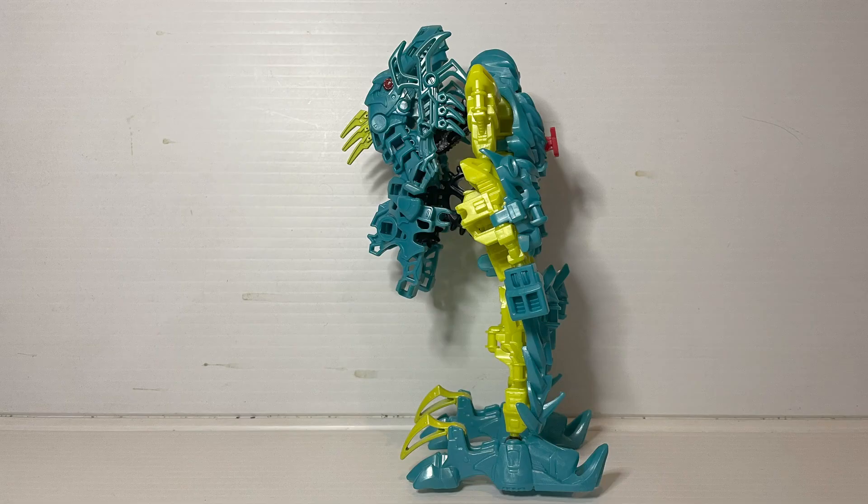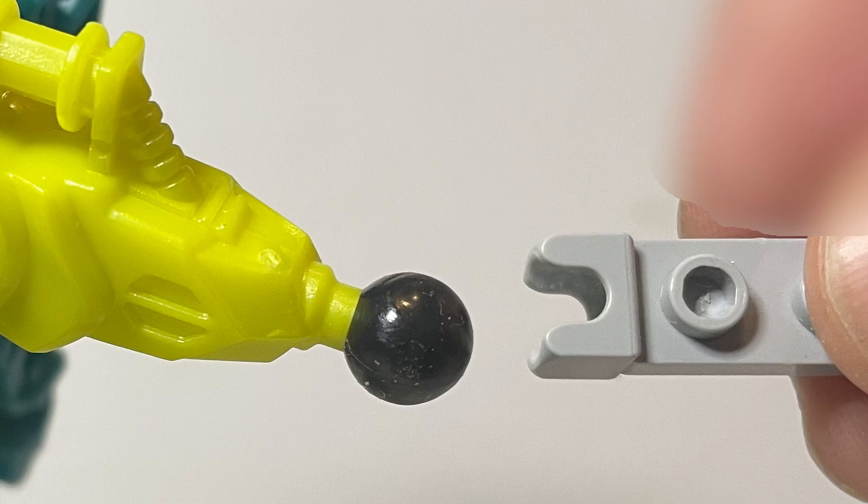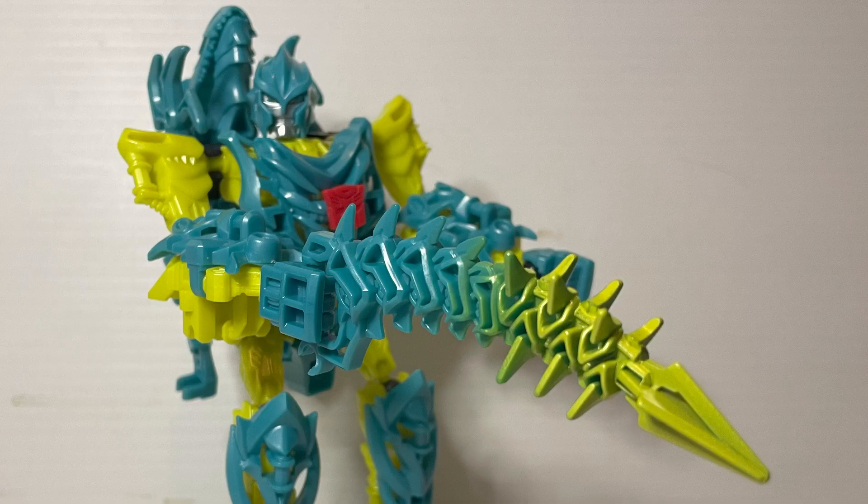These remind me of Bionicle and I want to see if it's compatible with them. Sadly they are not. The ball joints Hasbro uses are much smaller than the ones Lego uses for Bionicle. It's also much smaller than the ball joints they use now, so that means this is not Lego compatible.